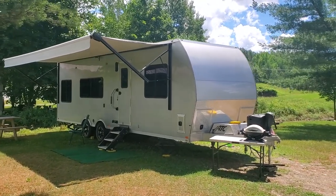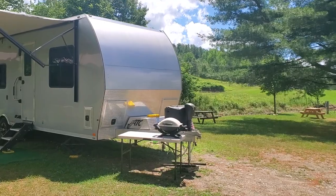We're here in Stowe, Vermont, and I'm going to do a review of this trailer.